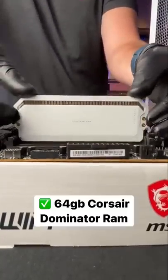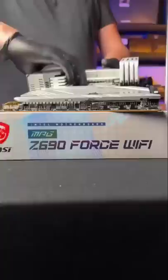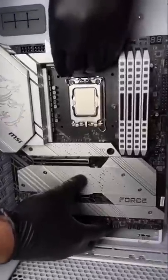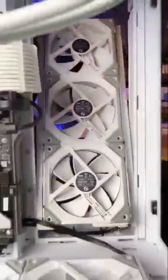Next, we're gonna install 64 gigs of Corsair Dominator Platinum RAM. With that out of the way, we'll get this motherboard in the case and let's move on to cooling. For cooling, we'll be going with this Corsair AIO and nine of these Lian Li Unifans.